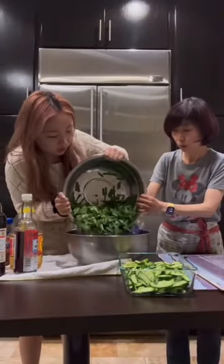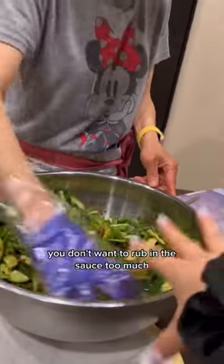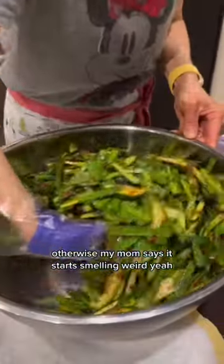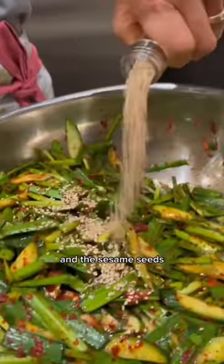Ginger powder, carbs are going in, and the cucumbers. You don't want to rub in the sauce too much — otherwise my mom says it starts smelling weird. And last but not least, the sesame oil and the sesame seeds.